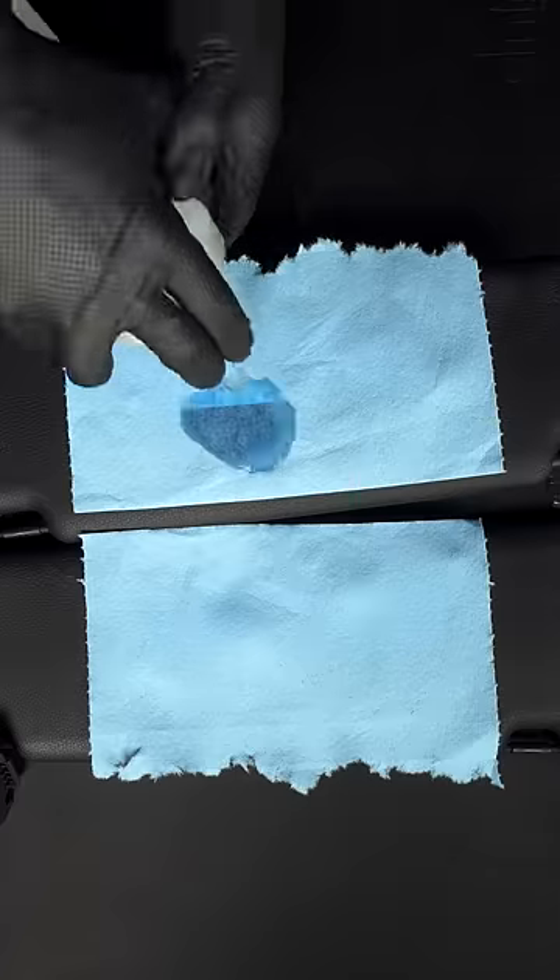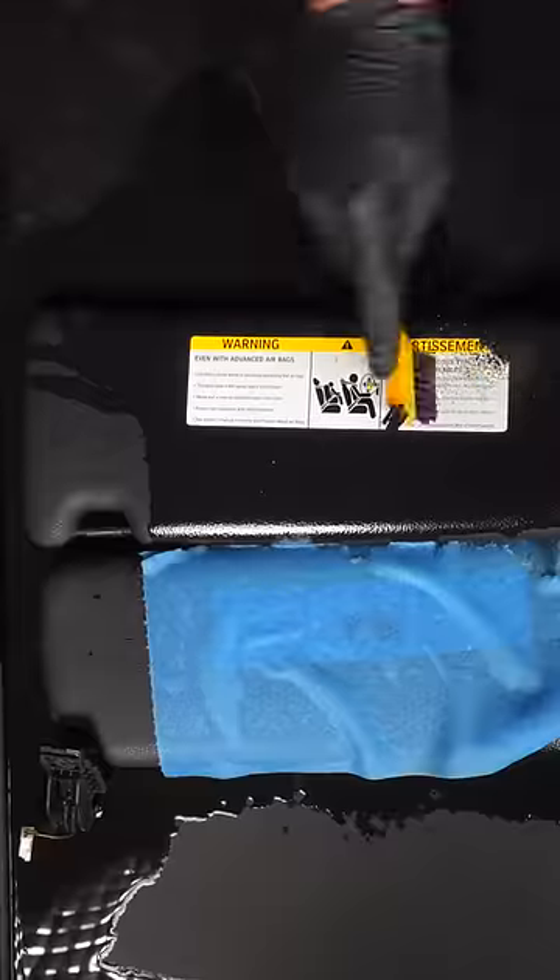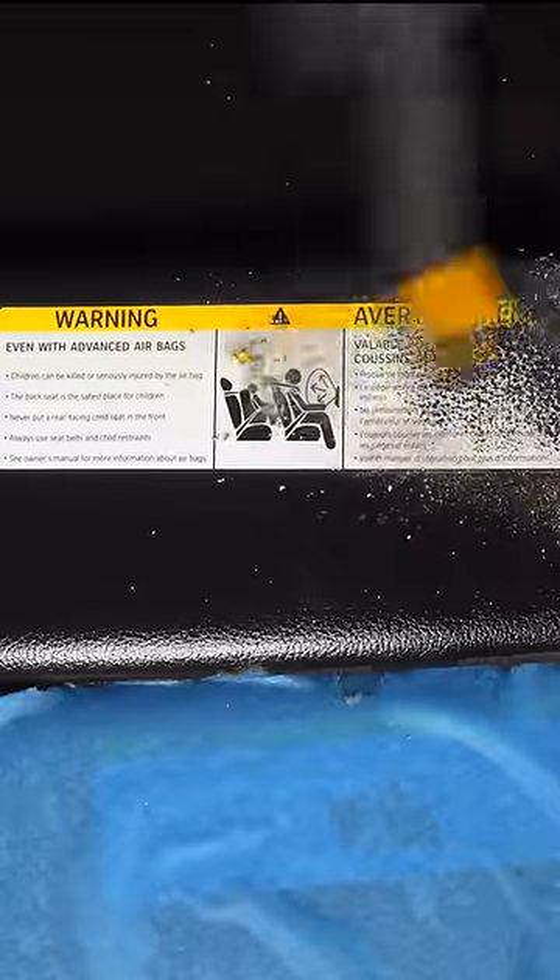Using paper towels, soak this sticker in 91% isopropyl alcohol for 5 minutes and really work it in. Afterwards, use a nylon brush to remove the sticker.